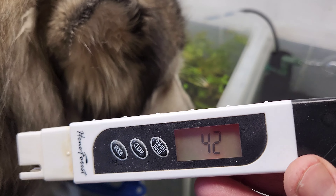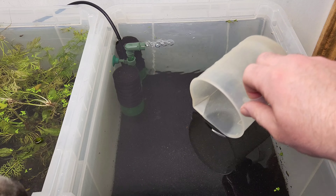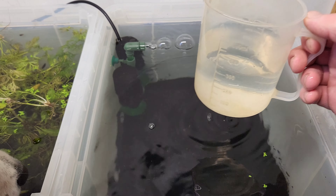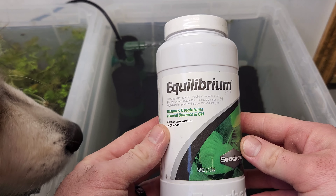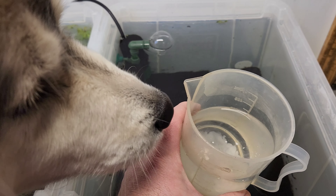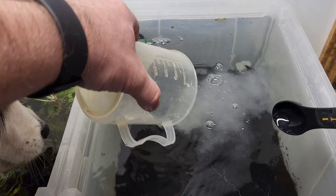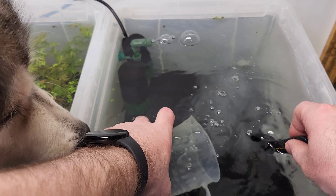I like these style of filters because they have chambers for biological media. I did a video on the higher version and besides the suction cups failing, I do really like these filters. My goal is to get this water up to a TDS of about 200. You can see right now it's at 42, so we're going to add some Seachem Equilibrium.